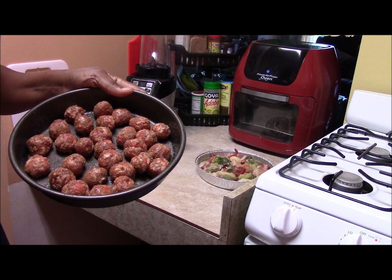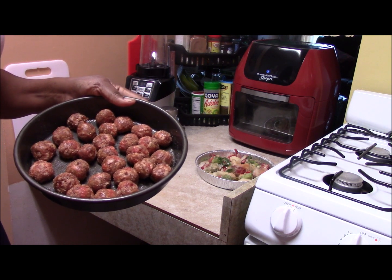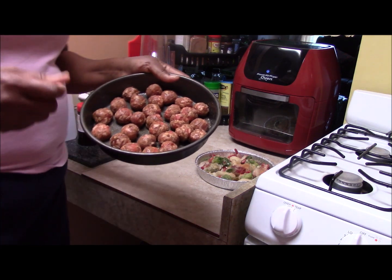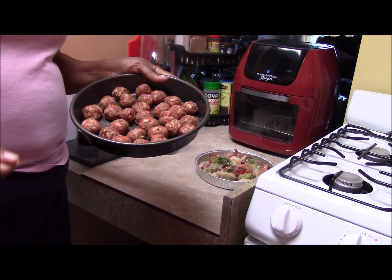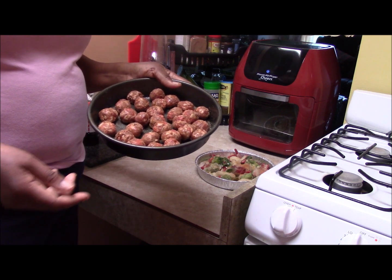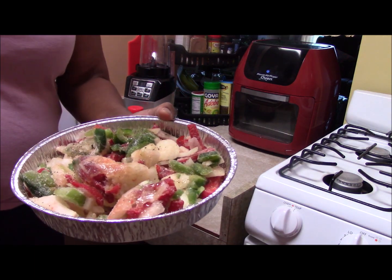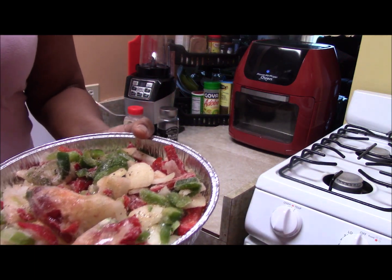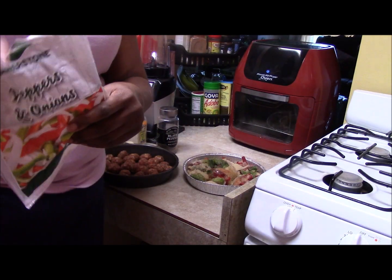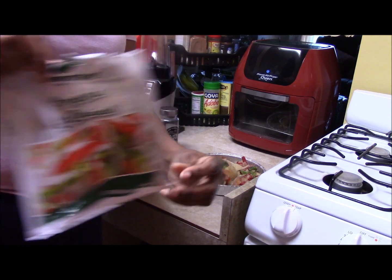You can buy Italian sausages and you don't have to cook them in their original form. You can just take them out of the skin and have it ground up, just like ground hamburger — you can have ground Italian sausage. In this pan right here, I have some frozen peppers and onions. Here's the bag they came in.